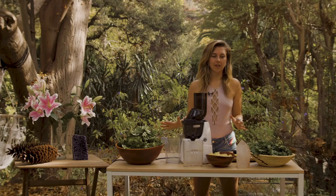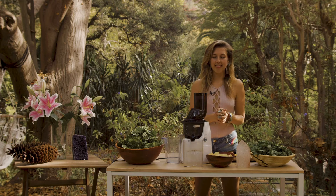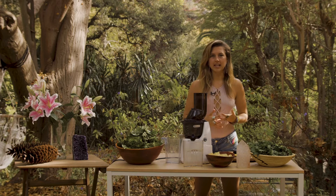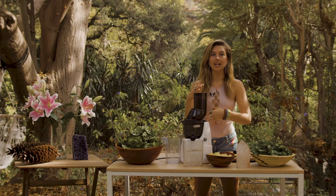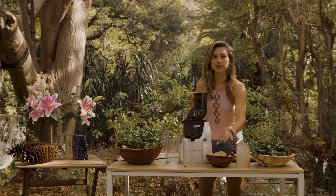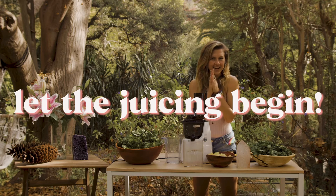Once you've cut all of your fruits and veggies into about two to three inch sizes, the juicing can begin. When I am juicing, I've noticed it is better to kind of mix and match — sandwich in the leafier stuff with the more juicy and harder stuff — and it just helps with everything to flow better as you're juicing. So let's get started.